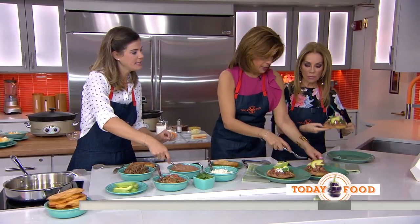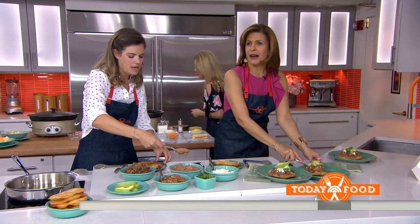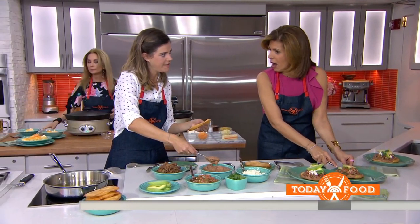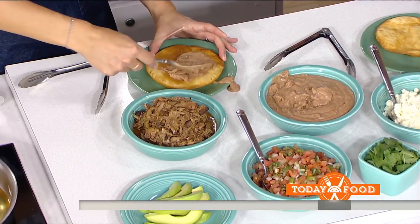I've got some refried beans here. You can use a fork — just make a mess! I take canola oil and lightly fry these tortillas, then you put refried beans on them and build them up. Looks delicious!